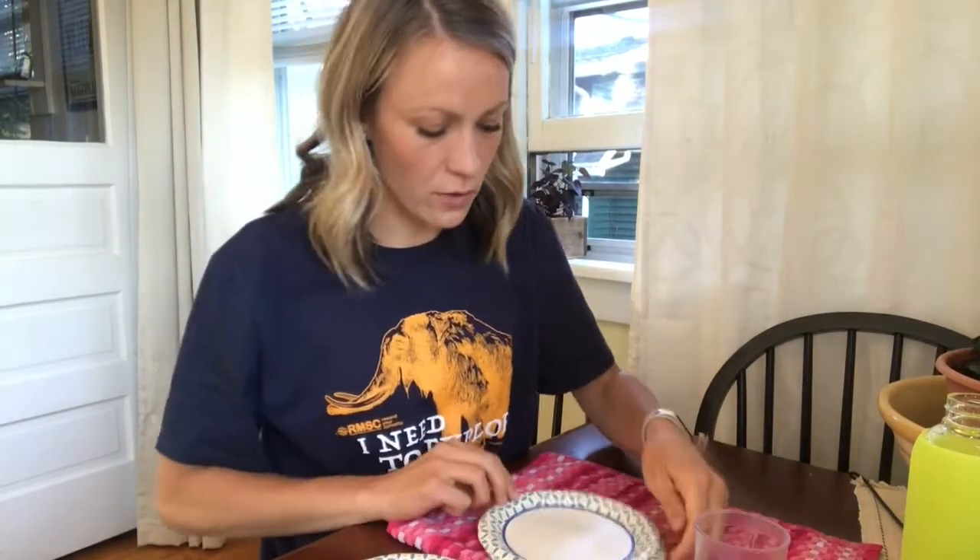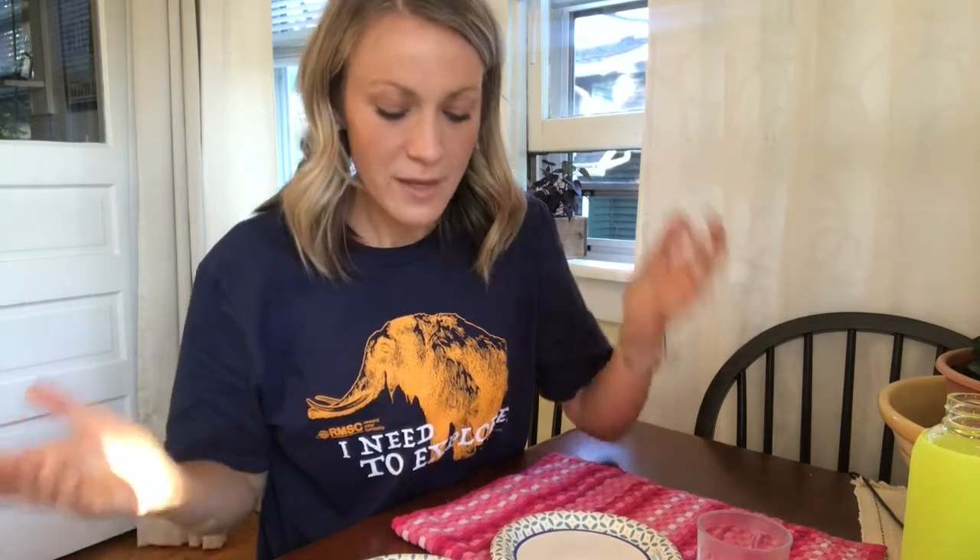The supplies we're going to need for our experiment today are super simple and they're probably hidden right inside your kitchen cupboard. The first thing we're going to need is a plastic cup with a nice wide mouth to it. And I have a stack of paper plates here — the waxy kind, a little bit thicker than a normal piece of paper. Something like an index card or a piece of thin cardboard from a cereal box would also work. And that's all you need.